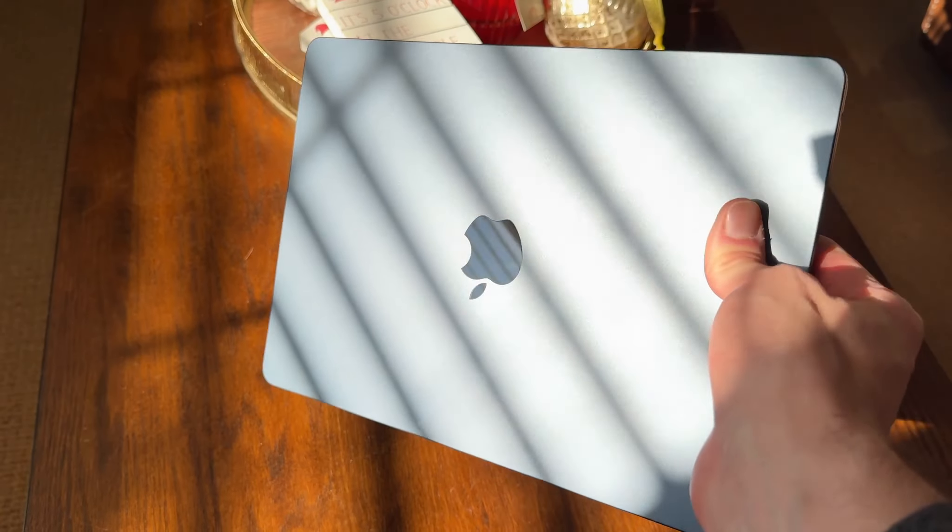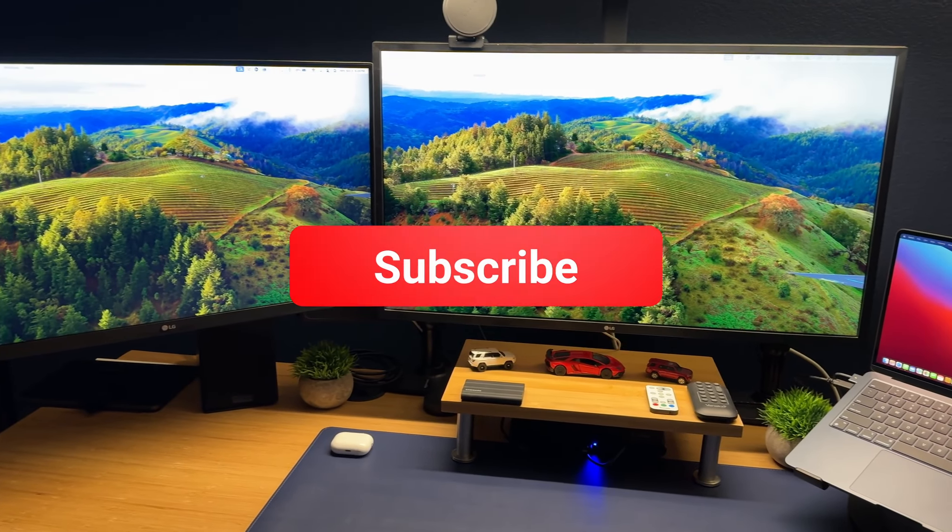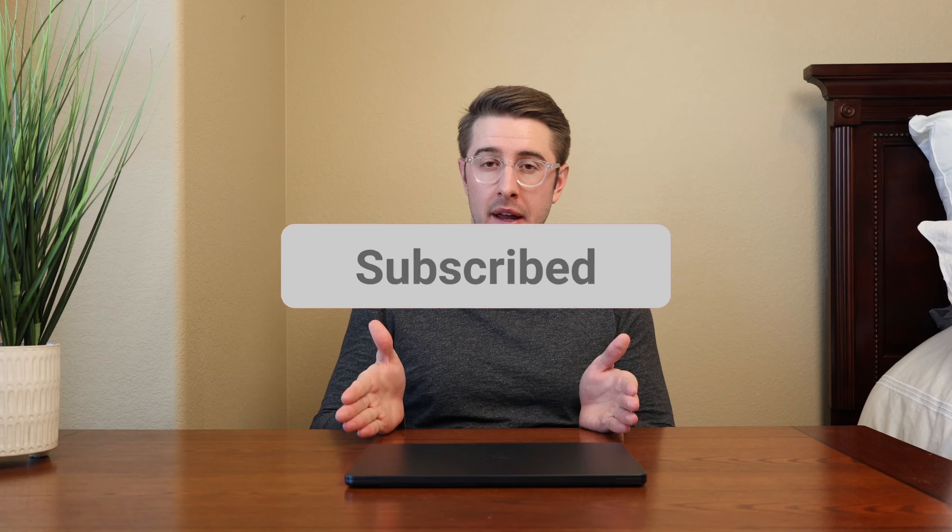Welcome to the channel. Today we're going to be talking about the M2 MacBook Air — more specifically, my 11-month review of this base spec M2 Air in the midnight colorway, which I think looks really good. If you like content like this, don't forget to hit that subscribe button. I've had this Mac since January of this year, so a little over 11 months now, and I initially got it after my wife got hers.